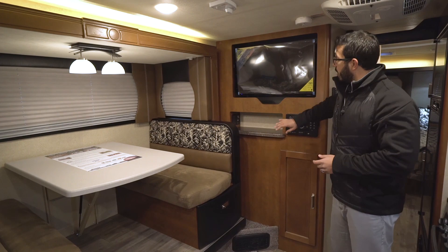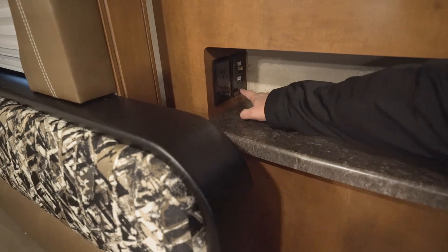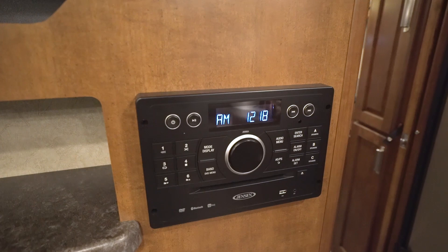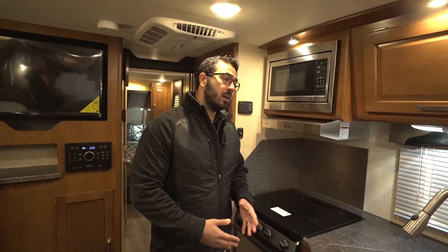Right over here is your entertainment center. Jensen 12-volt TV — this is great. If you like to do some boondocking, you're going to places where you don't have shore power, this will run off of 12 volts, which is a pretty nice thing to have in any RV. You see you have some hookups right over here — HDMI port, satellite. You'll also see you have an electrical outlet in case you need to plug anything in. Multimedia center right here — this is a DVD player that's hooked up to the TV. It's also a radio and CD player, controls the speakers in here as well as the speakers outside, and this unit is Bluetooth capable. You have some storage right here underneath if you want to throw DVDs in there.